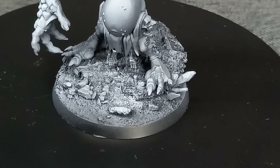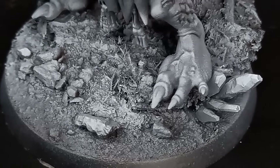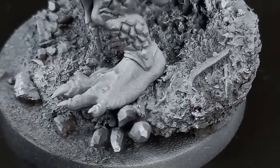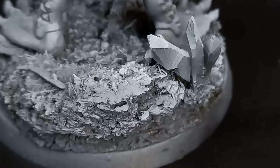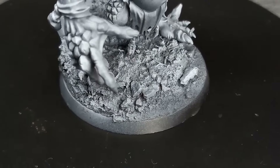After priming everything up, this is how it looked. If you want to see me paint up this model and base in an upcoming video, please let me know in the comments. I want to say a very special thank you to my Patreon member David Prydo and everybody who has subscribed over the last two years. As always, don't forget to like, comment, and subscribe, and I will see you in the next one.